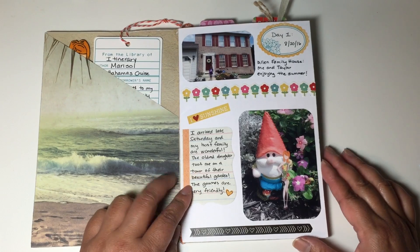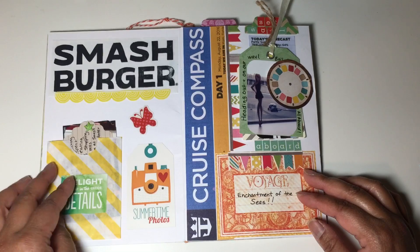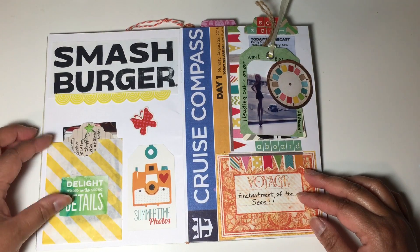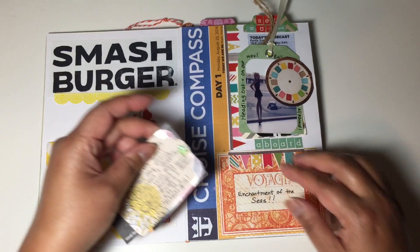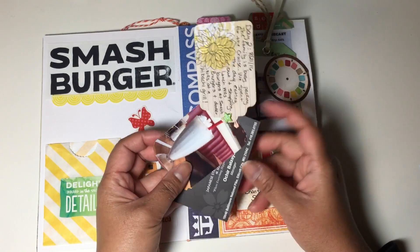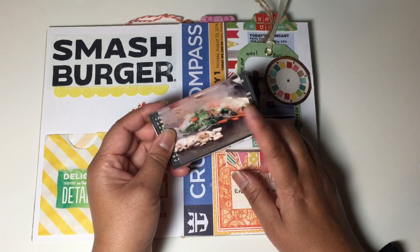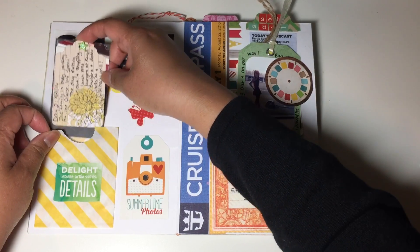I journaled here as if I was Marisol. On the second day we went to Smash Burgers and ate out a lot because we were still getting ready for the cruise and doing some last minute shopping. I took a little baggie and created a pocket for the tag that I journaled on, and took a picture of the milkshake from Smash Burgers. For dinner we went to Sakura's, which is a Japanese steakhouse, and I took a picture of the hibachi grill. I kept everything together with a brad and it slipped nicely into the pocket.